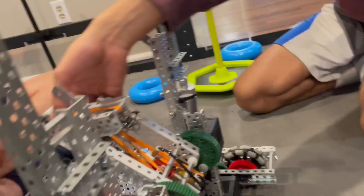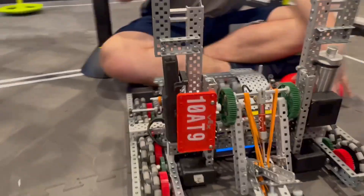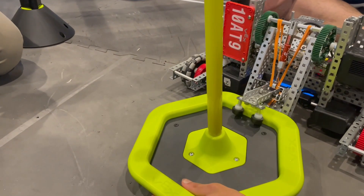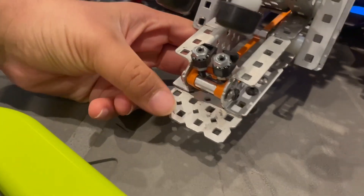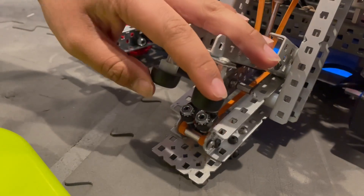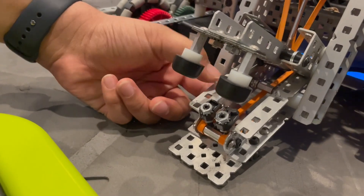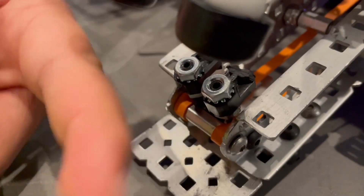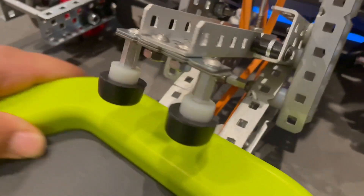Next up: the claw — the one thing that works well. The idea is to pick up a mobile goal and flip it. In the claw we call the parts the mouth, the upper jaw with the teeth, the lower teeth, the lower jaw, and the chin. The lower jaw is locked, and the teeth are on a passive ratchet, so when the mobile goal goes in it goes up and can't come back out.